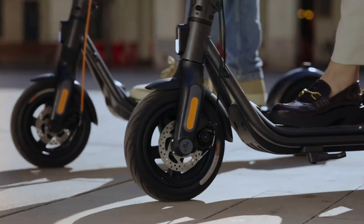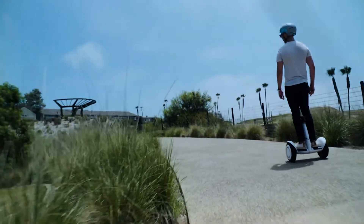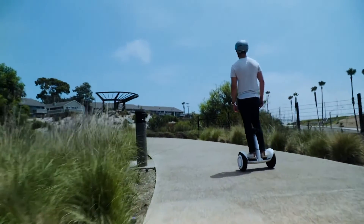Hey folks, welcome back to Prepper Gear. Today we're talking about something that's been a game changer for us. Normally when you hear the name Segway, you think of scooters or those people movers you might see security guards driving around in a mall. But in this video, I'm going to be showing you a brand new power station from Segway.